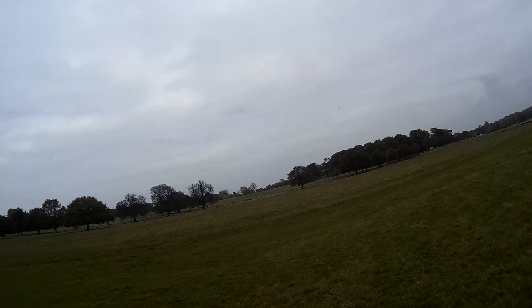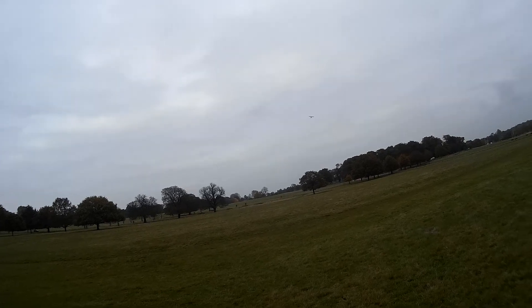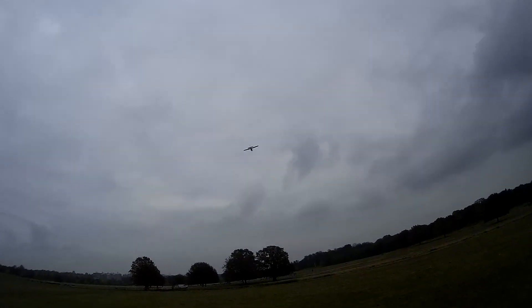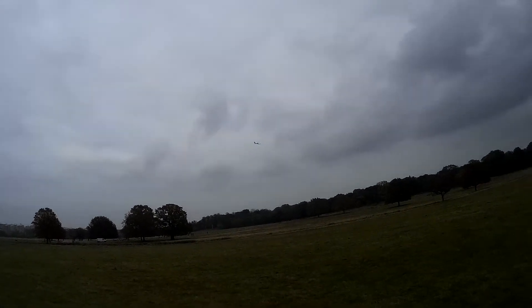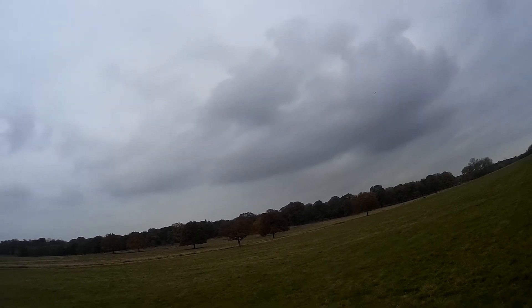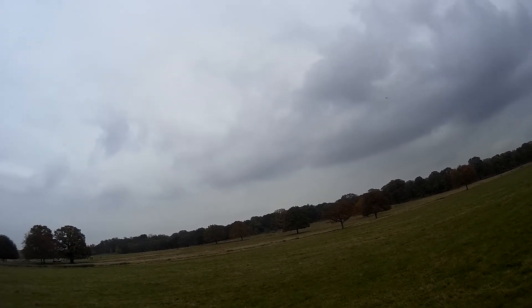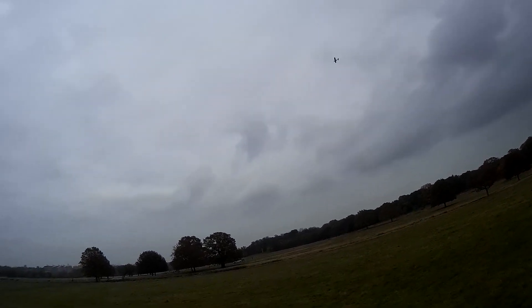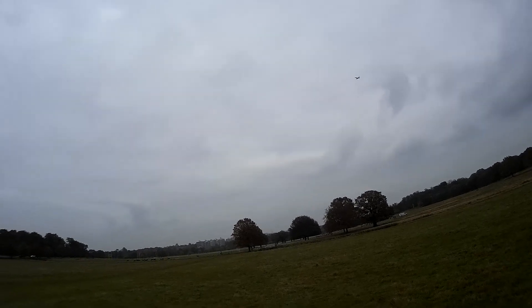The PT-17 — I've yet to maiden it, along with Martin. Sorry, I keep calling him Bob. Martin hasn't maidens his PT-17 yet either, I've noticed. He might be waiting for me, I don't know. But that's a big old heavy plane. Really, really heavy.